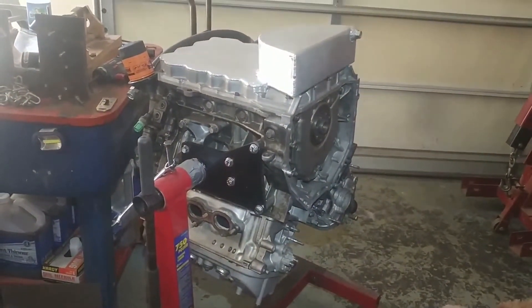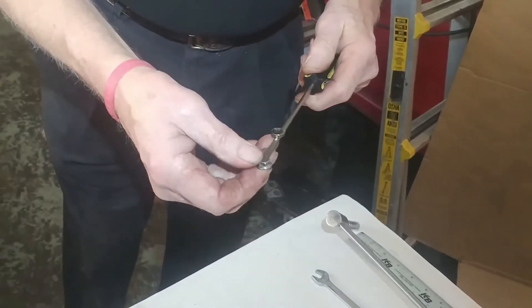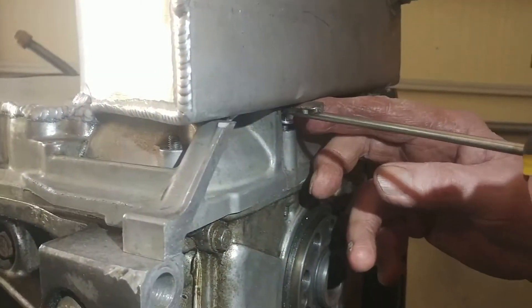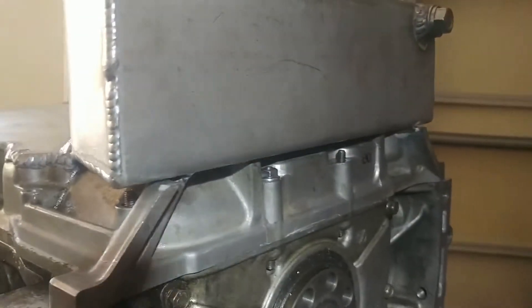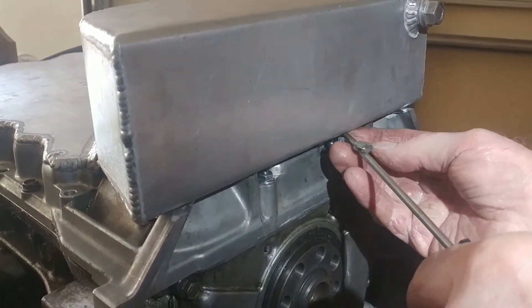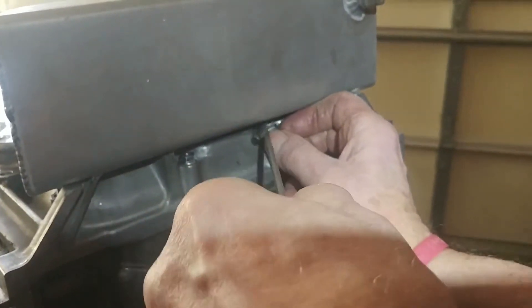Moving the engine stand over for a better view — putting nuts on the studs. What I found is if you put a little magnet on a small screwdriver, you're able to get these nuts on the back of the pan much easier. Over here is where the studs are. The tops of the studs are tapered so you can get the nuts on there easily.